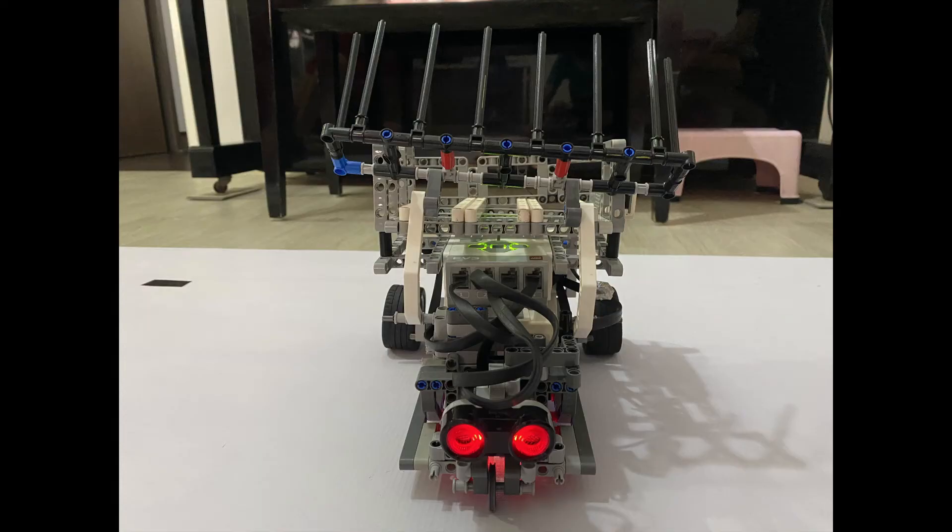To ensure that our robot met the requirements imposed by the rulebook, we had to shift the wheels and the gear system to ensure that it lies within the length of a 25cm ruler. The front claw had to be folded during measurement taking. The overall length of the robot is exactly 24.8cm, just within the allowable limit.